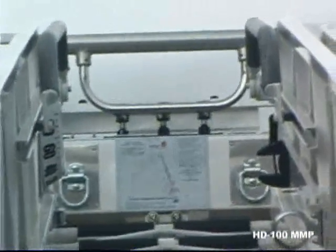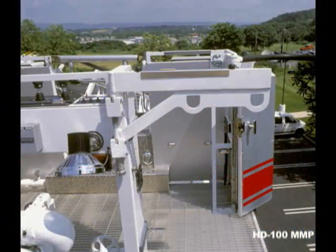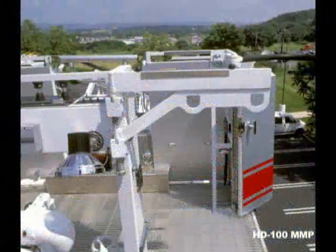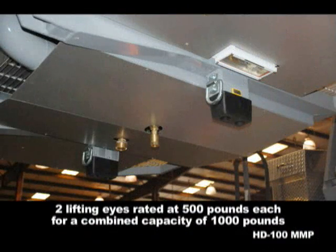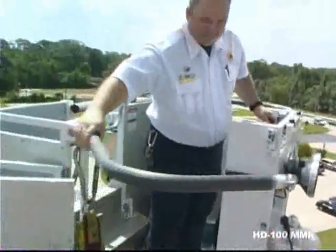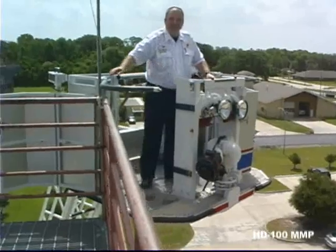Every Ferreira platform is available with a 500-pound capacity repelling arm and stokes bracket to safely carry your patient to the ground. Underneath the platform is a pair of lifting eyes rated at an impressive 500-pound capacity. The HD100 platform has generous 24-inch wide door openings on both corners. The doors open outward and attach to the outside of the basket. The opening is wide enough to accommodate a wheelchair. Working from the basket to the ladder, you have an extremely wide 32-inch wide opening.